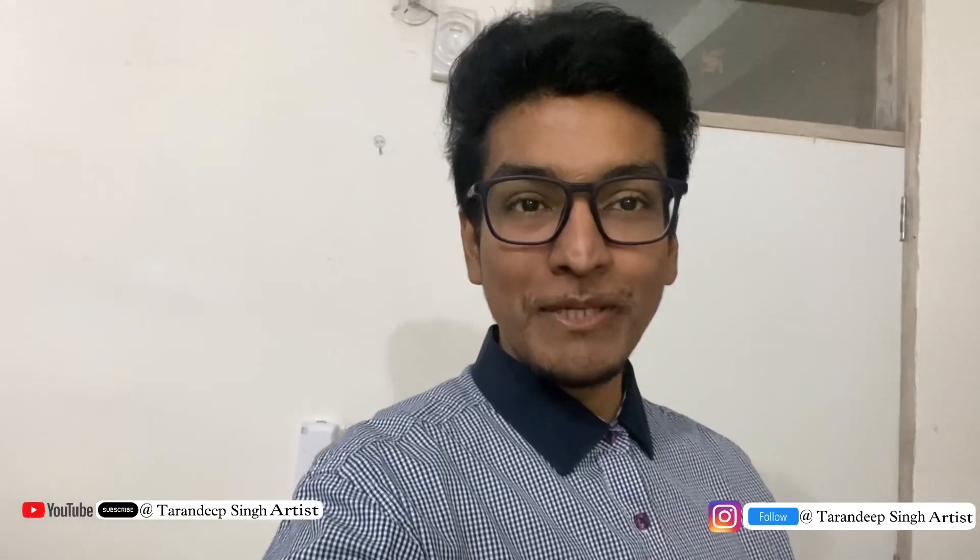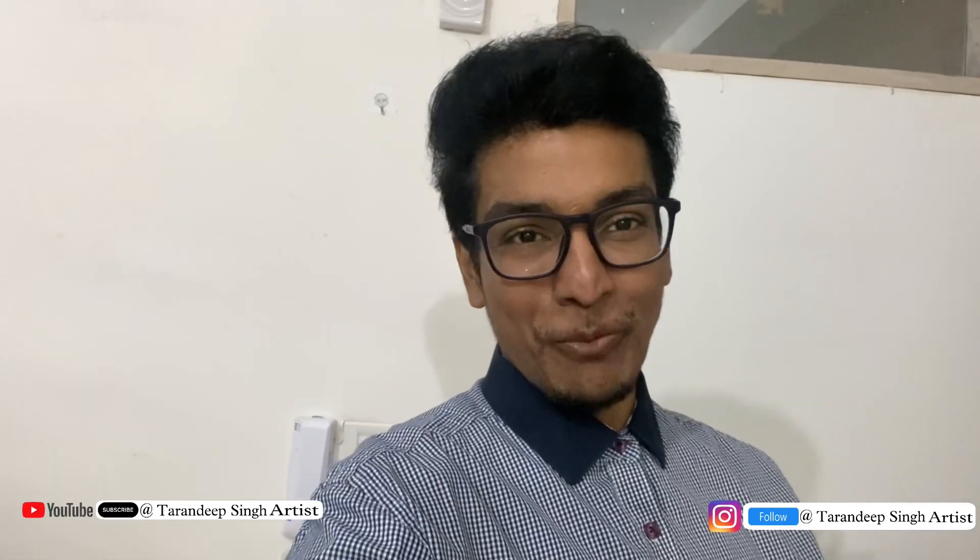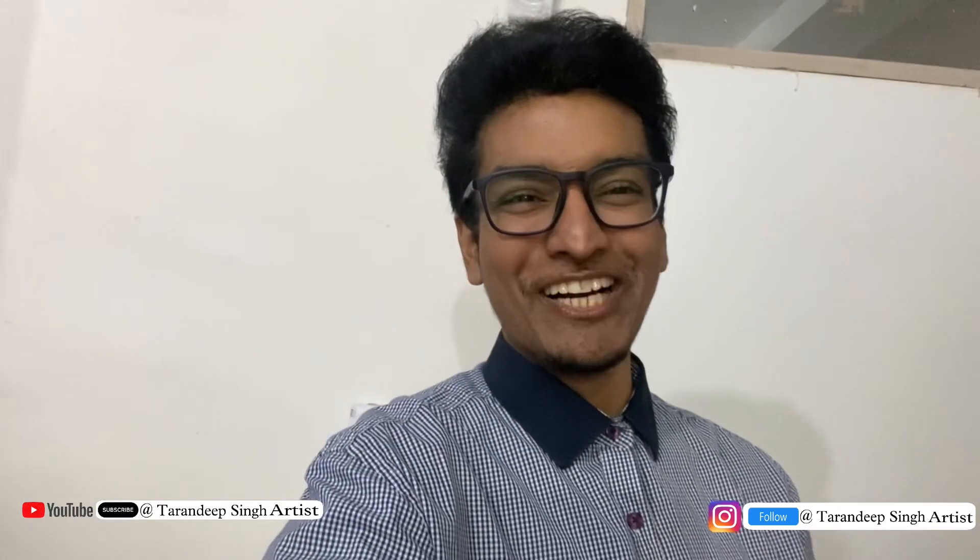It is a boring vlog. Let's go, I will meet you on the road. Tomorrow is going to be an amazing vlog. Hopefully, I will show you a bit of shopping and eat a little bit.